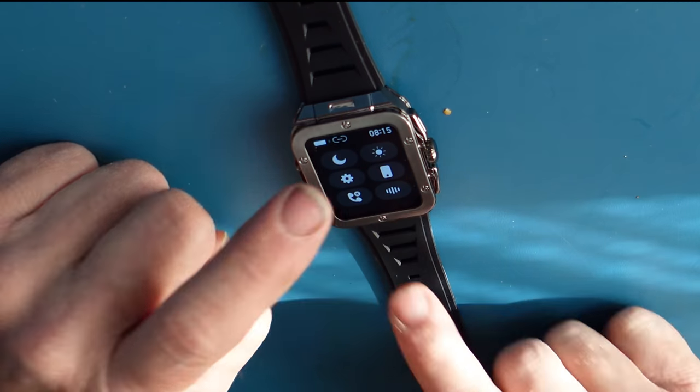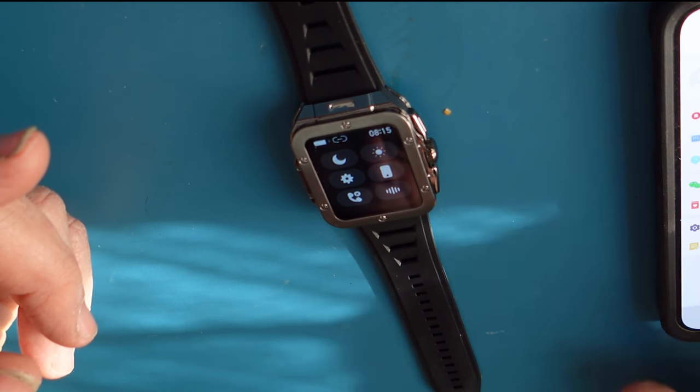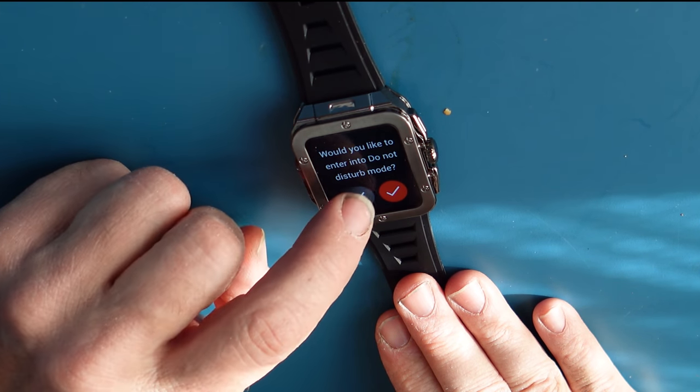The find my phone feature works — as you just heard it, it found the phone. There's also a brightness control and the option to enter do not disturb mode.